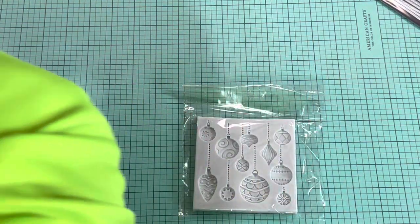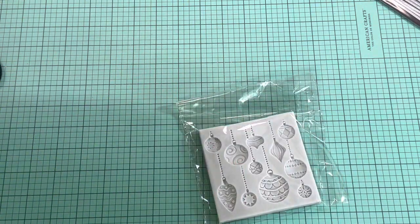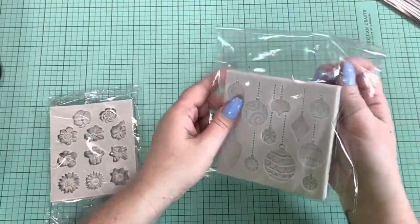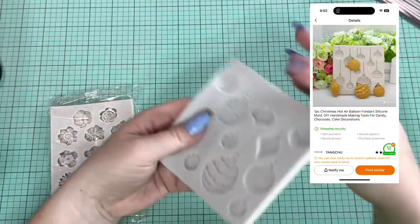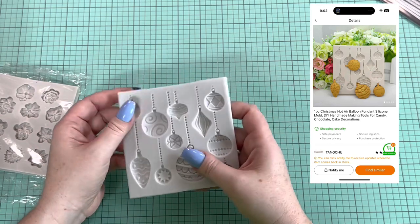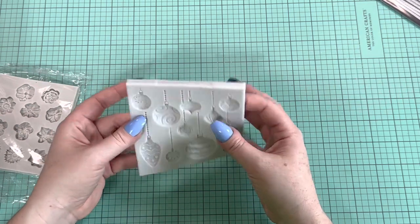I have a whole bucket of stuff but I'll start with the molds. This first mold is some Christmas ornaments — I like it, it's nice and shallow so I can make basically some cabochons or things like that, either out of resin or clay.